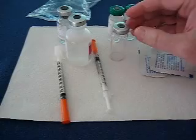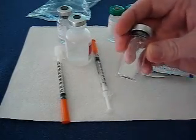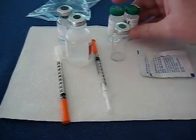When you get your container from the pharmacy, if there's no label on it, something went wrong. Go back to the pharmacy and have them put a label on it, because you always want to check to make sure it's your name and it's your medicine.